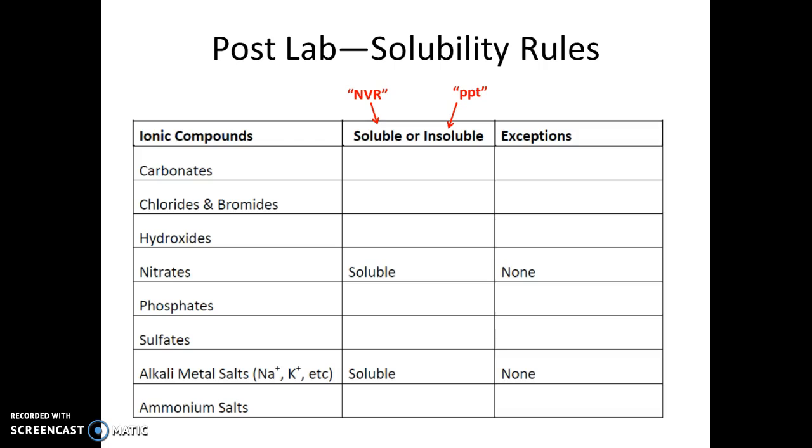In addition to the solubility rules table, you'll need to predict products and write balanced chemical equations for five different reactions observed in lab. When done with all observations and data recording, pour the solutions from your microwell plates into the sink, wash them out with soap and water, and return them to the plastic bin at the front of the lab room. This is the end of the procedure—I hope this video helps you prepare for lab.